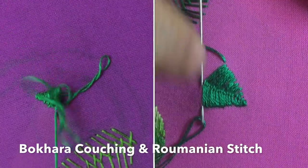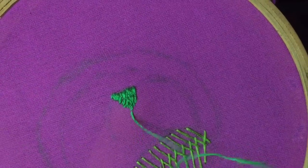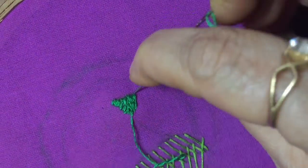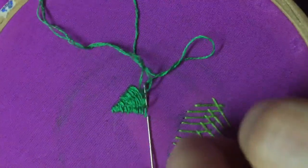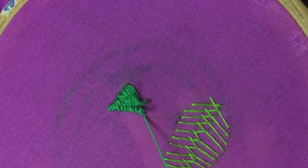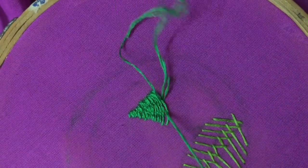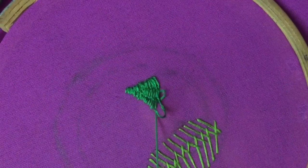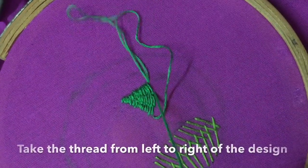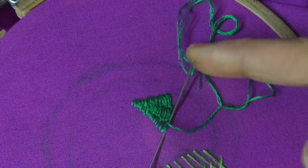It is worked in the same way as Romanian stitch, but the small tying stitches are set at regular intervals over the laid thread to form pattern lines across the shape. You can check out the working of Romanian stitch from my earlier video on shape-filling stitches. The tying stitches should be pulled tight, leaving the laid thread slightly loose between.